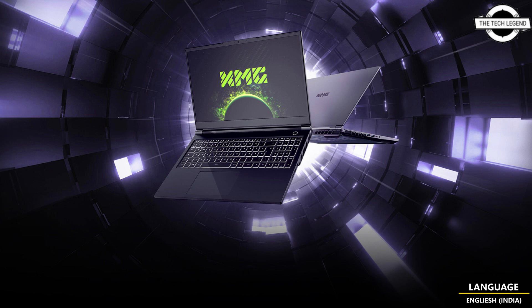The only 16-inch laptop among the five new products, the XMG Focus 16 features a WXGA IPS display in a 16-inch format, offering 400 nits of brightness and 95% sRGB color space coverage.